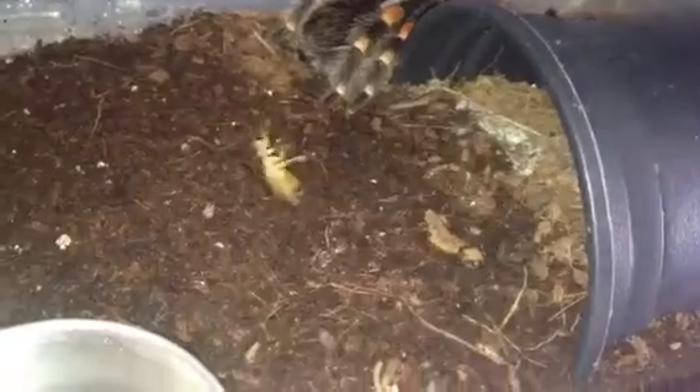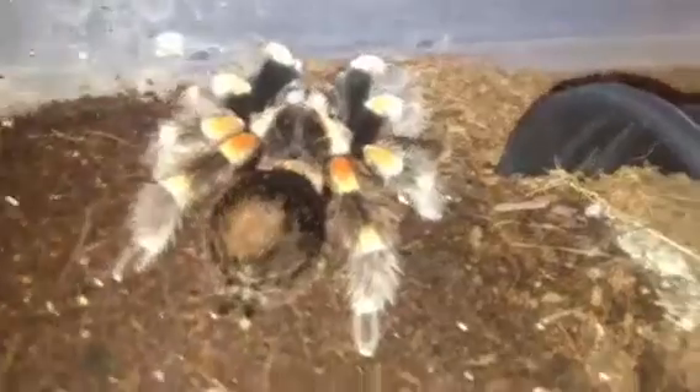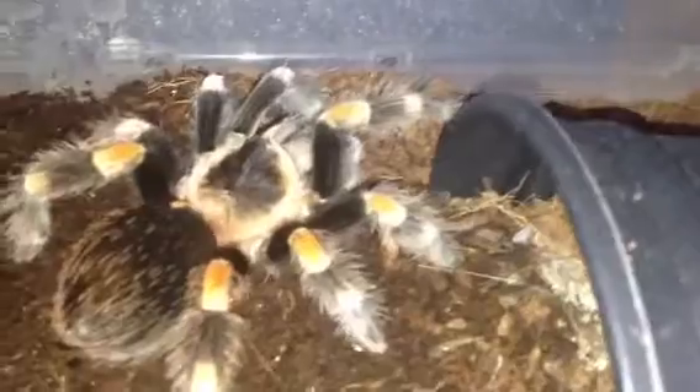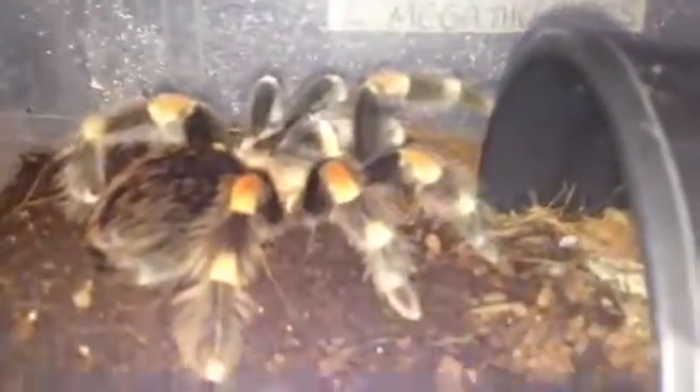I put some lettuce in there so they can have something to eat. I'm just going to pick out a nice size roach for her - that one seems alright. She might not be hungry... I think she may be hungry. The bald spot is going a little bit dark so she'll probably do a molt soon, and there we go - she's taking it down nicely.